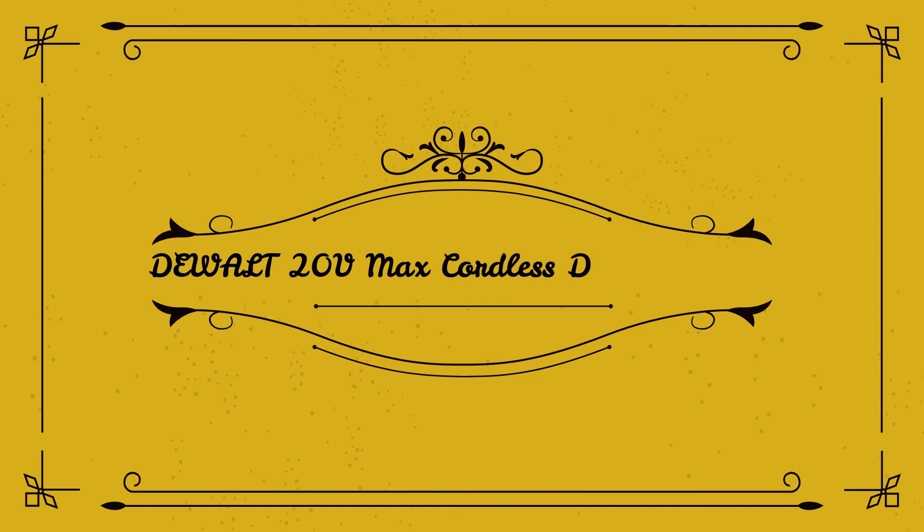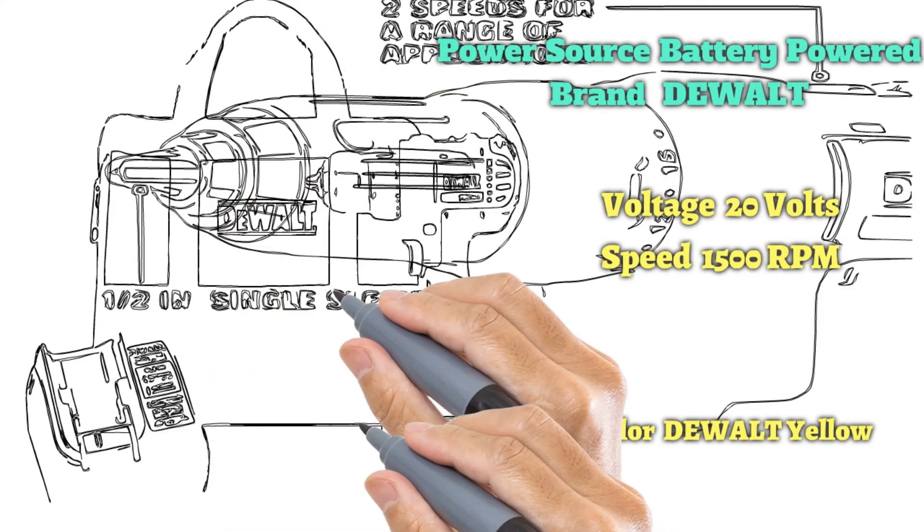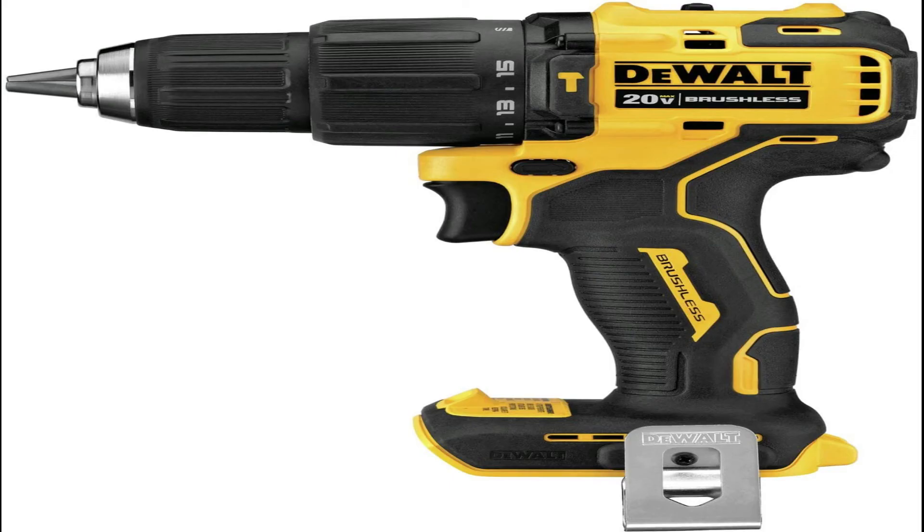Number 1 on the list is the DeWalt 20V MAX Cordless Drill Driver Kit, DCD771C2. Perhaps the best DeWalt cordless drill is the Atomic 20V MAX, which represents the mid-tier of the company's collection of power drills. Its 340 UWO rating is powerful enough to turn its half-inch chuck up to 1,650 RPM.